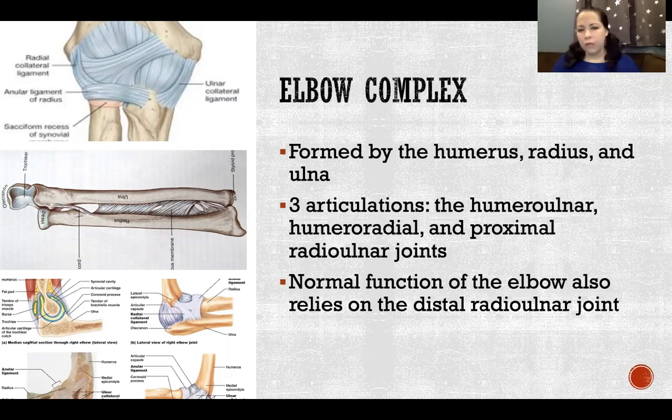Even though those are the only three joints of the elbow, the function of the elbow also depends on the function of the distal radial ulnar joint. Because the proximal and distal radial ulnar joints always have to move together, dysfunction at the distal radial ulnar joint will create dysfunction at the proximal radial ulnar joint.